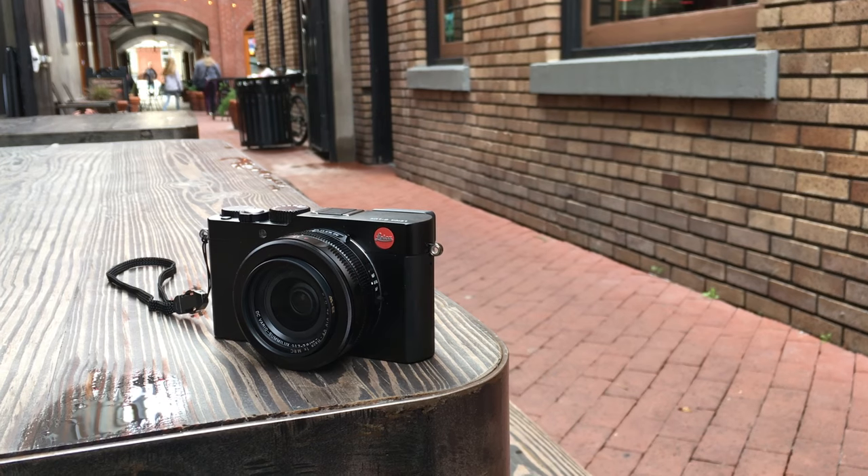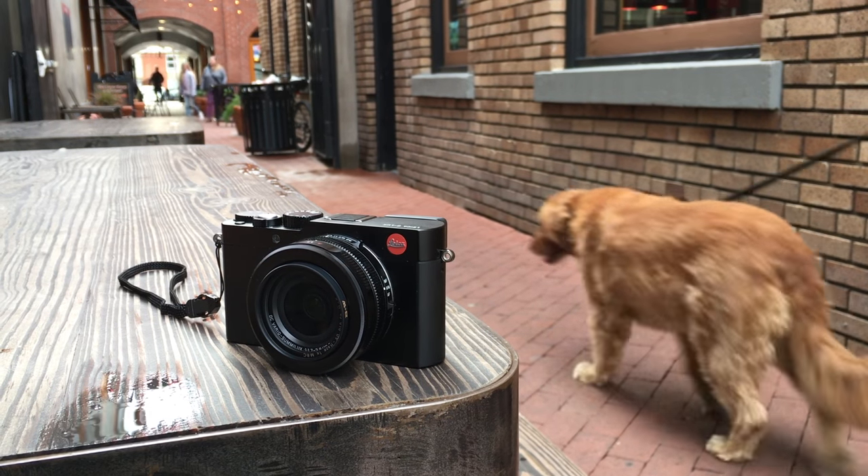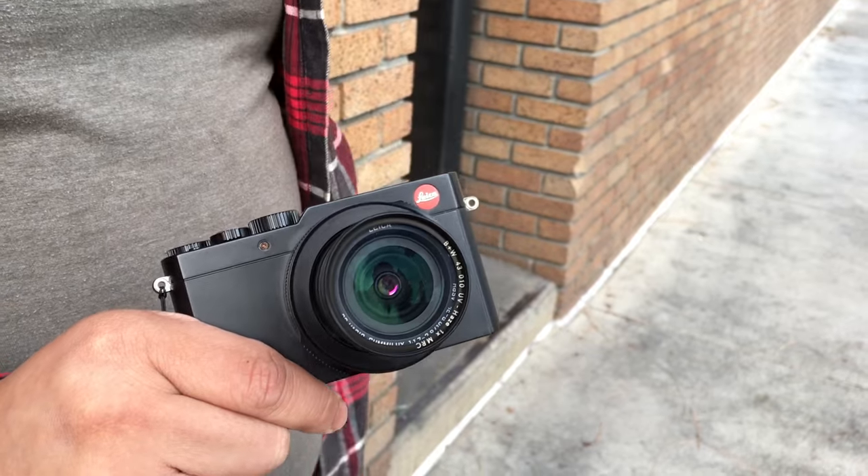Hey guys, Chris Fogataka here. We have the Leica D-Lux Type 109, also known as the Panasonic LX100. Let's go shoot this bad boy. Shout out to BigHeadTaco for reviewing this camera first — very nice review. Now I'm gonna tell you guys what I really like about this and what I don't like about it.